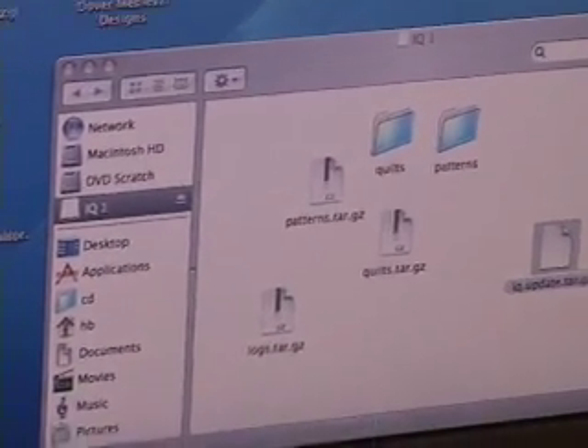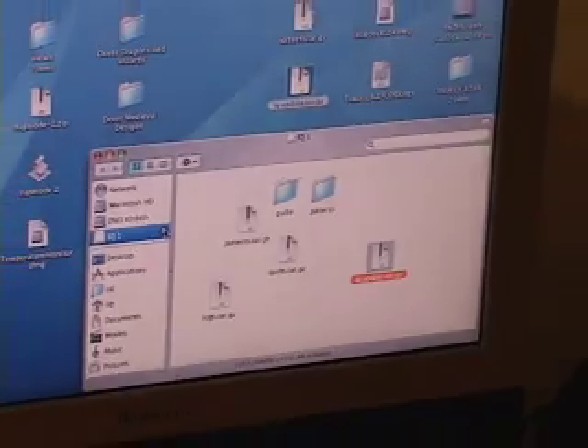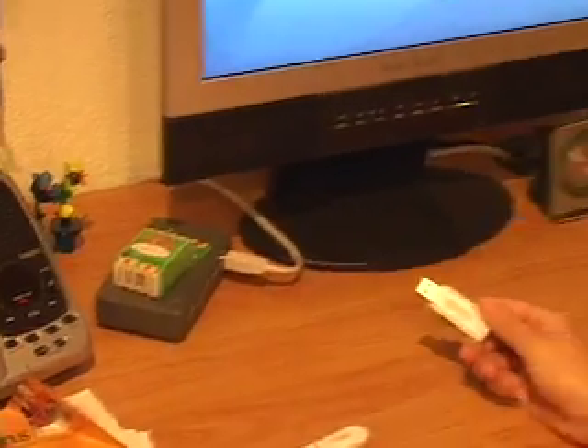Here it is copying. It's done. Now I can eject or shut down my USB — okay, disconnect it. Now I'm going to take it to the computer.